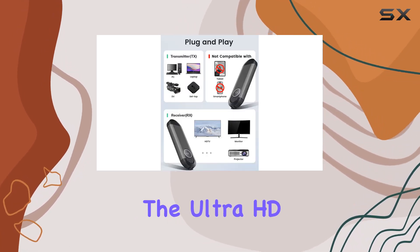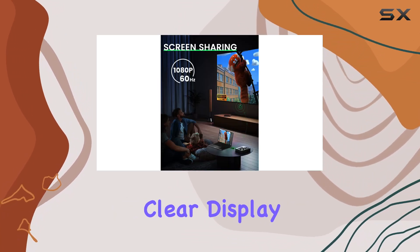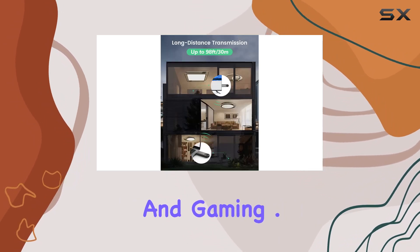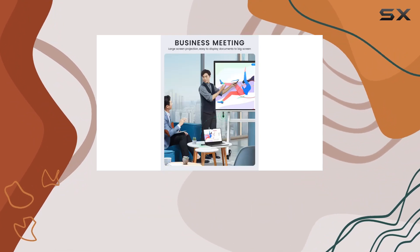The Ultra HD quality with 1080p 60Hz frame rate ensures a crisp and clear display, making it perfect for various scenarios such as learning, business meetings, family parties, and gaming. One standout feature is the impressive 98ft (30m) wireless transmission range.